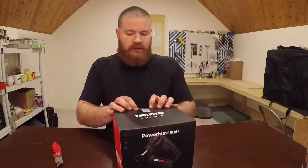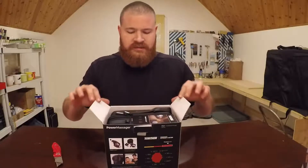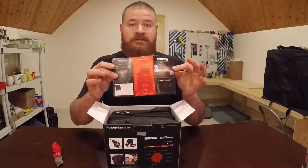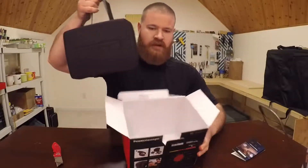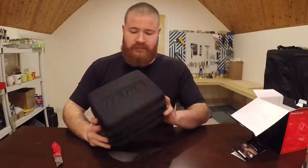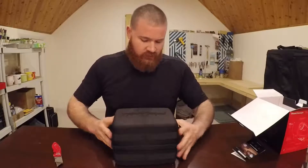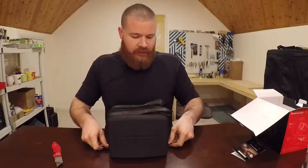All right, let's crack into it. Right in the top we have a little accessory and selling guide where they're trying to get you to buy more stuff. And then we have the carrying case that it comes in, which fits almost perfectly in the box. Nice quality. Looks like it has the logo impressed into the actual case. It zips all the way open.